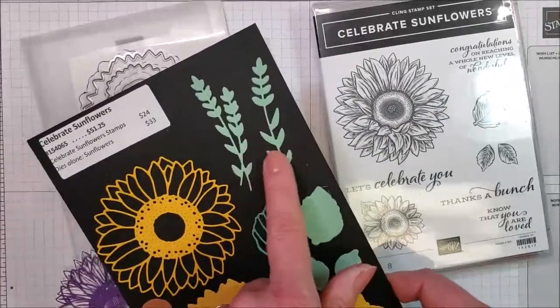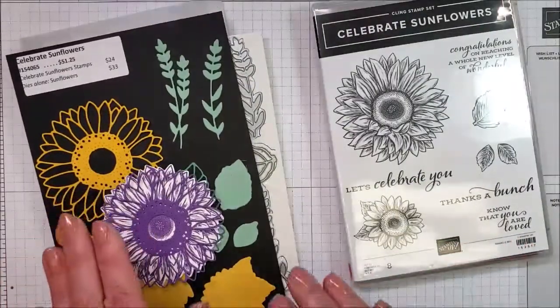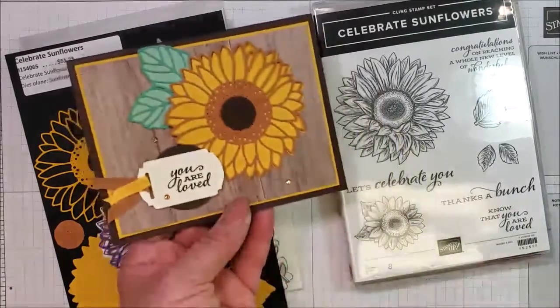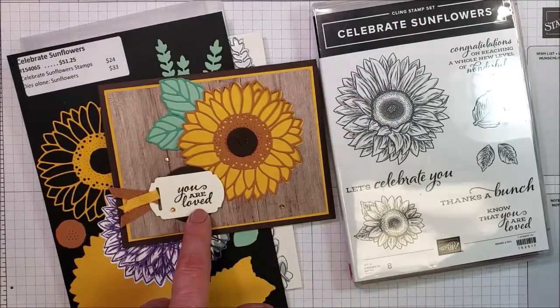And then you do have a couple of these sprig sprays over here. Now I'm going to show you a couple of samples. You have one make and take — this will be your make and take. And there's that 'you are loved' with only part of the sentiment.